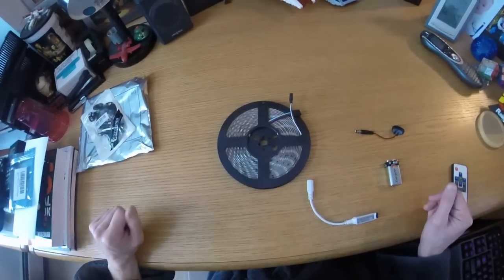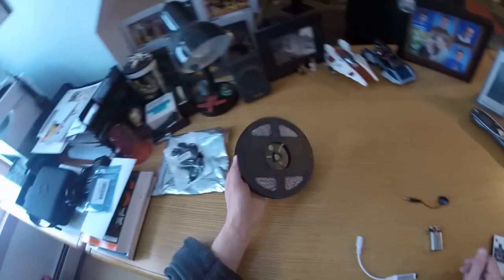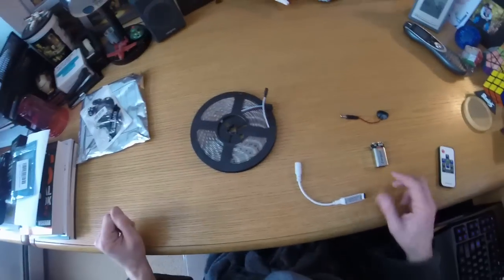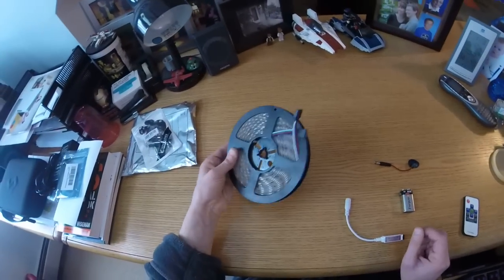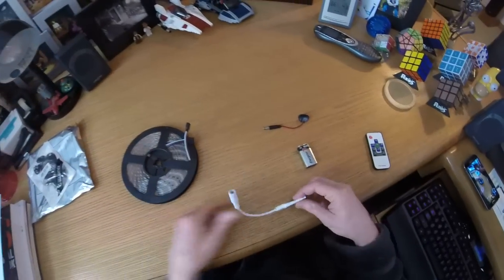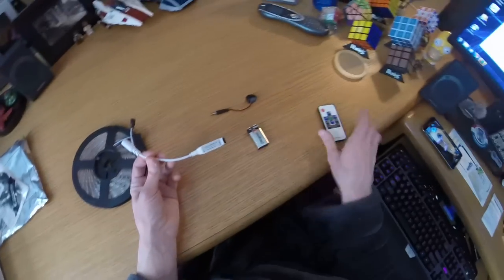Hello there! So we are entering the foray of LED strip lighting. I got the various materials here I'm going to try out. What I have here is a 16-foot multi-color RGB LED strip, and I got this controller module that comes with a remote control.